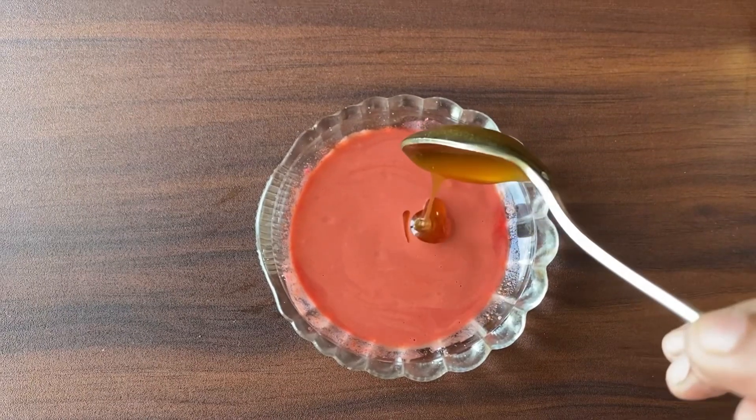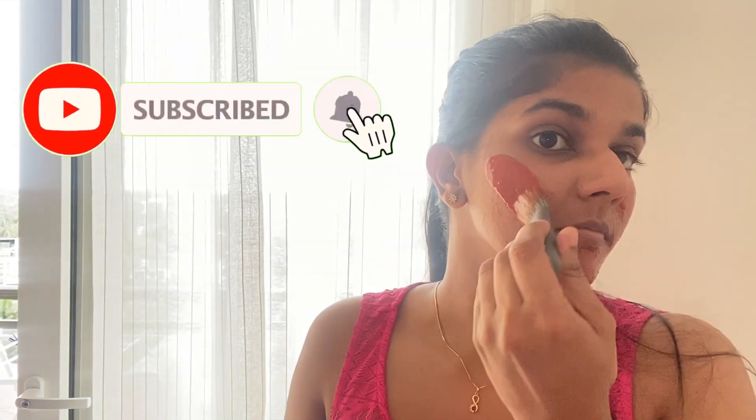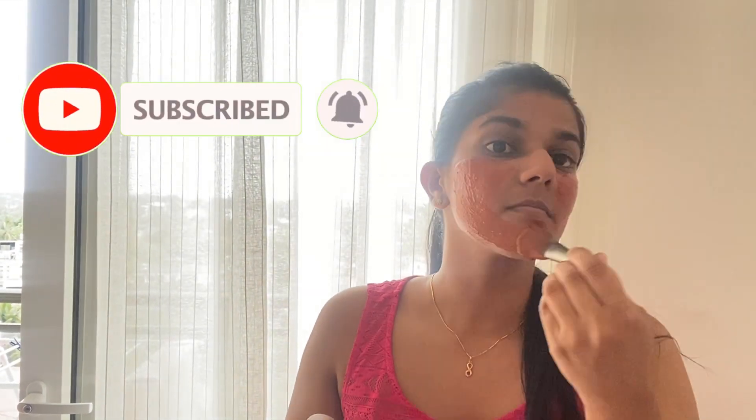Add the paste to the palm. You can subscribe to my channel. You can see the face mask applied on the face — absorb your face mask on the face. If you like this video, please like this video.